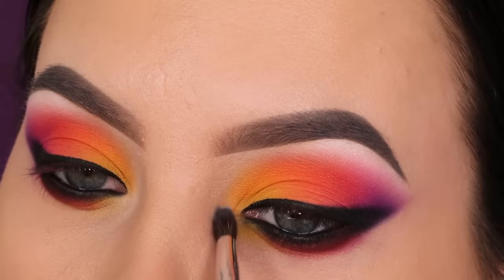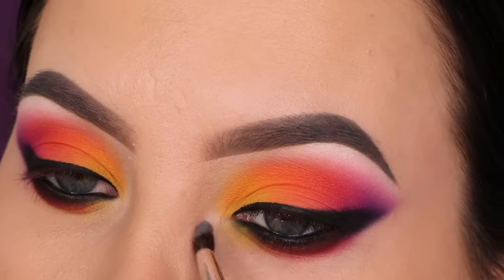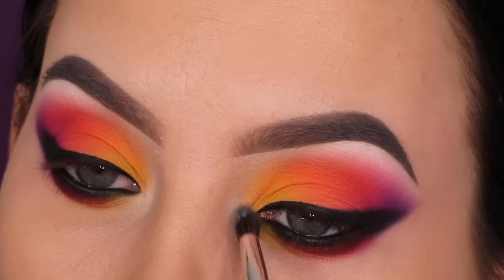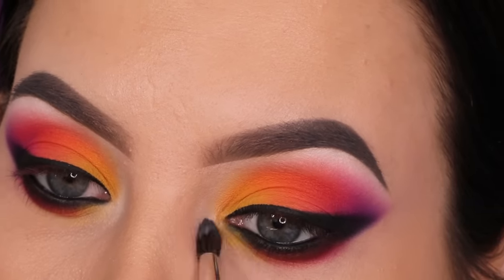Now I'm going back in with the white shade we used earlier for the brow bone highlight and popping a little bit of it in the inner corner area. This makes the transition from the eyelid to the lower lash line look a little more smooth and blended, and I just really like the pop of brightness in the inner corner.